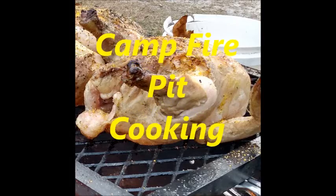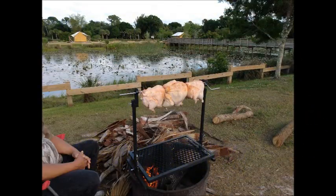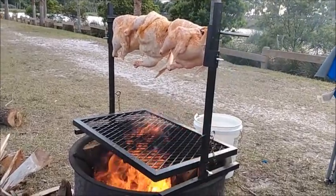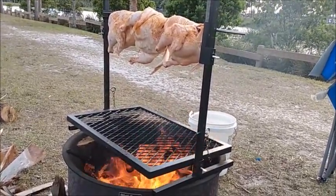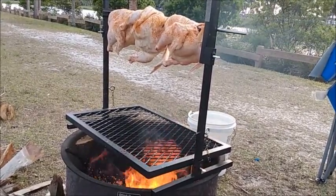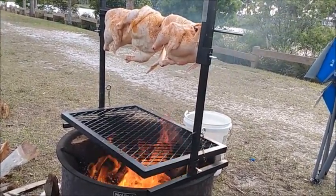Welcome to Smokin' Hollis BBQ World with Kent Fire cooking this video. Cooking three old chickens up on our Santa Maria attachment here. Trying to cook three old chickens but the wind is blowing so hard here, giving us a hard time getting our heat to our chickens.